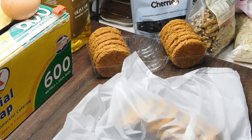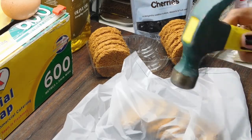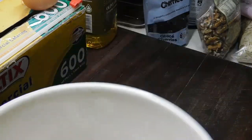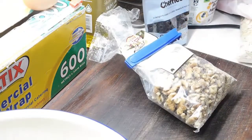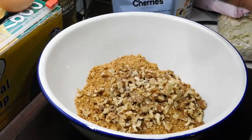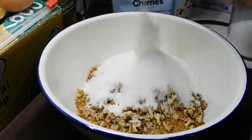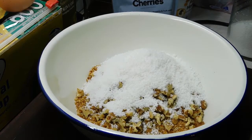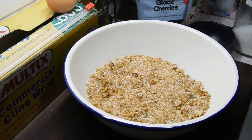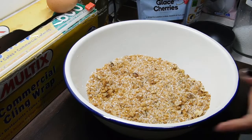Now it's time to crush up our biscuits. If you've got a food processor you can break them all up and chuck them in there and let them beat down to crumbs. Otherwise you can get a freezer bag and use a rolling pin, or a freezer bag and a hammer. Once we've done that, stick it in a big bowl and set it aside. Now we need half a cup of chopped walnuts — once we've chopped our walnuts, in they go with our crushed biscuit and one cup of desiccated coconut. Give it a good mix — okie dokie, our crumb mix is ready to go.